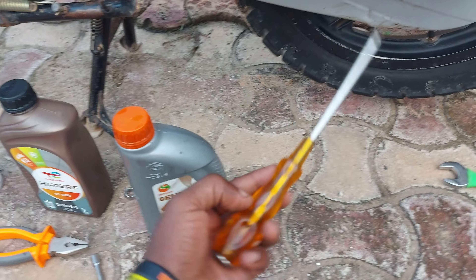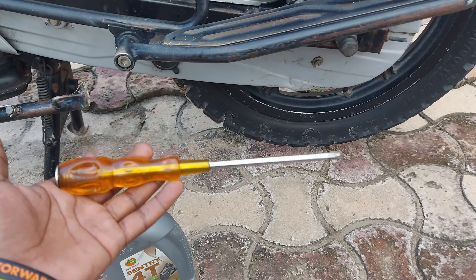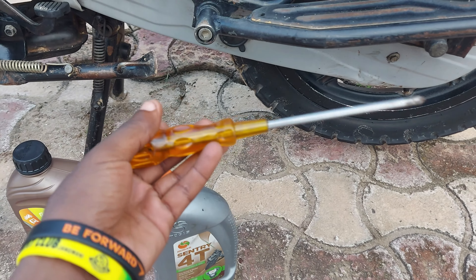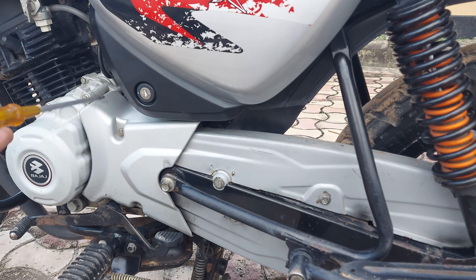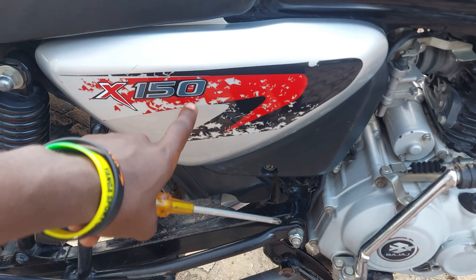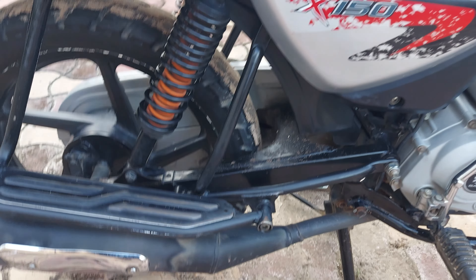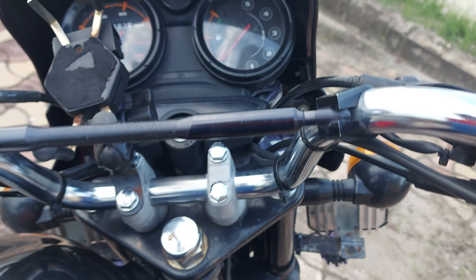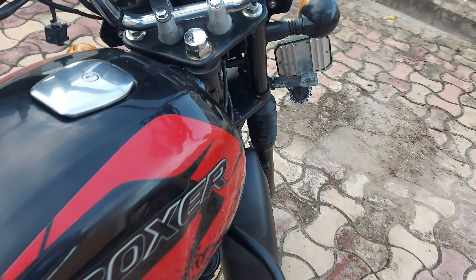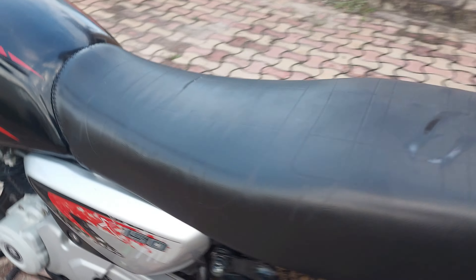We all know a screwdriver is a multi-purpose tool, and as long as you have a motorcycle you're going to need it more than ever. On the left side is the battery cover — on this side is access for the air cleaner — so the screwdriver comes in handy for opening that cover. There are also other places on the bike where this type of bolt appears, and the screwdriver is very much needed.